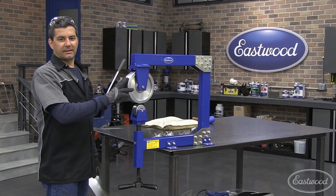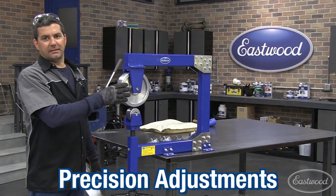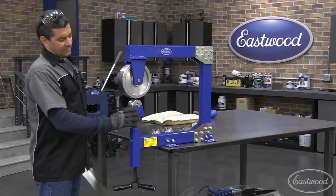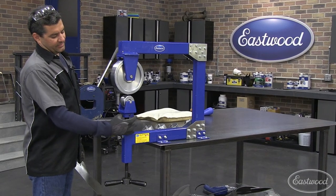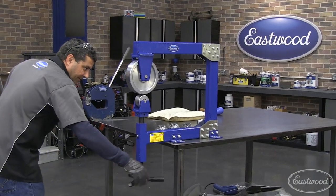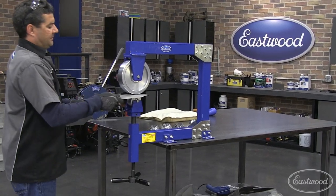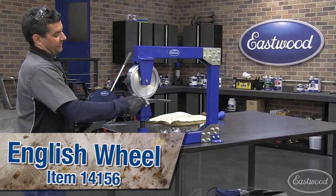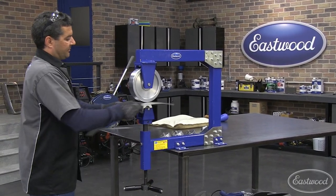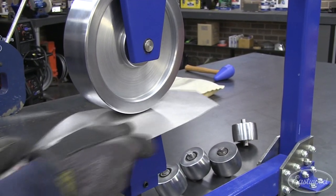Another feature on this wheel that you're not going to find on others in this category is your adjustability. Up here you have two bolts that allow your main eight-inch wheel to both be set left-right and fore and aft. Also your lower anvil has four different adjustments, which allows you to dial this in perfectly to suit your needs. We're going to go ahead and put a little tension on here, and then when you're rolling, you want to roll with your contour. What we're doing is following around this arc — we don't just want to run against it or 90 degrees to it. And it doesn't take long at all to start getting your shape going.